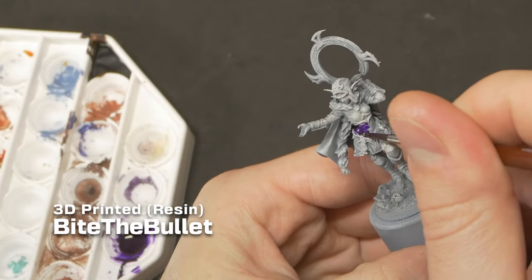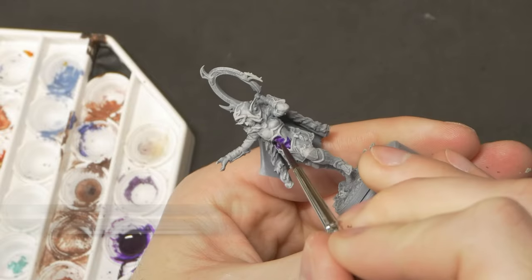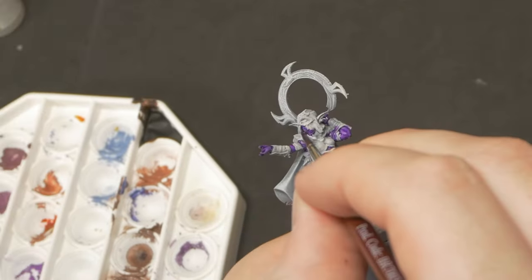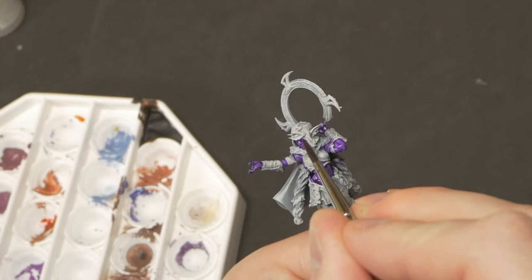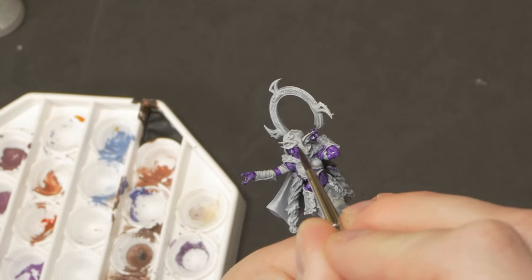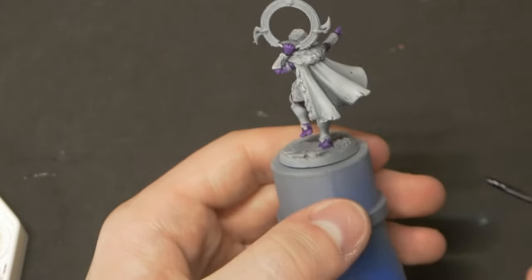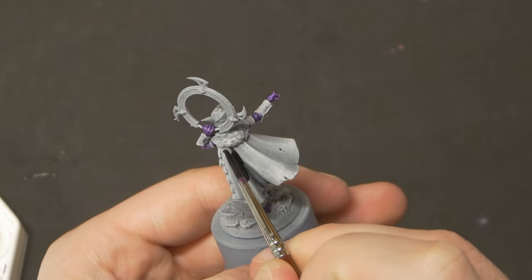With our spellsword done, it's time to move on to our drow warrior from Bite the Bullet. Her skin is coated in a vibrant speedpaint purple, her cloak in black, and her armour in various diluted mixes of black with a few drops of brown to give it some variation. For the various furs and hair on the model, I'll give these a dark wash, followed by a couple of layers of highlights.